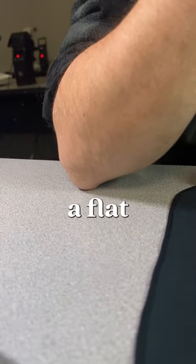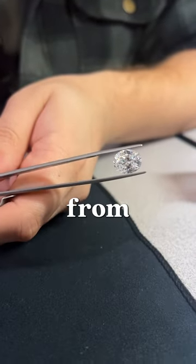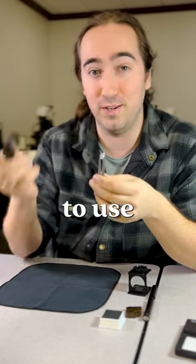Place your elbow on a flat surface, then you can observe the gemstone from any orientation. Generally, this is where we want to use our loupe.